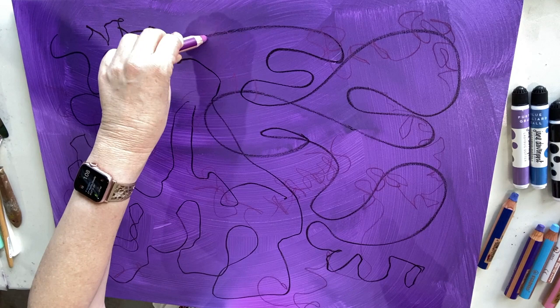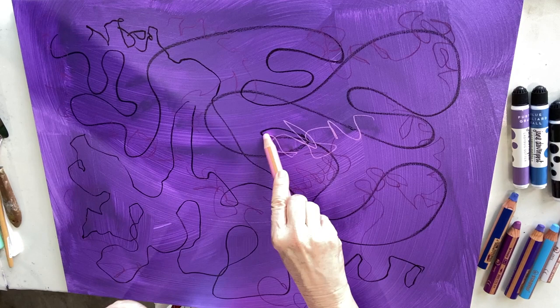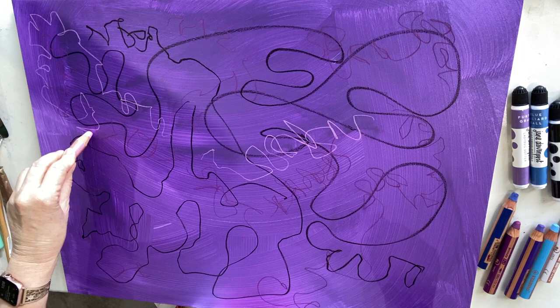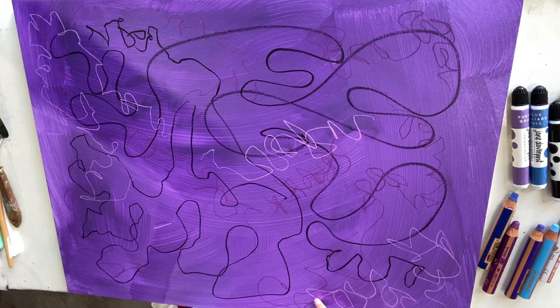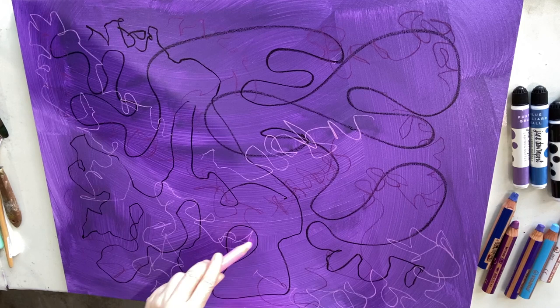The reason I do all these marks is — A, because I love it, and B, because it gets me started. It puts something down on the board. Also, because after a few layers of oil and cold wax, if you scrape back enough, you can actually see some of these marks peeking through the layers. And it's always hard starting with a blank canvas — this really gets you going.